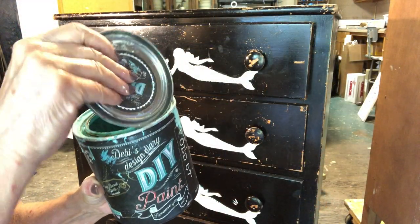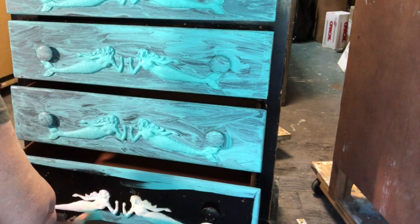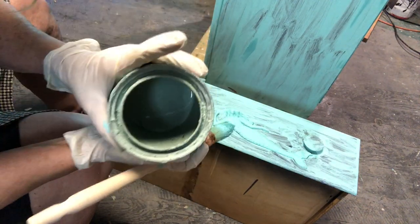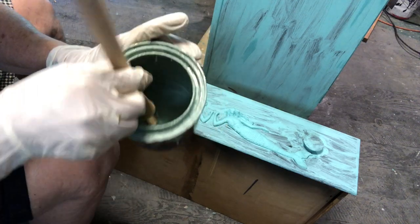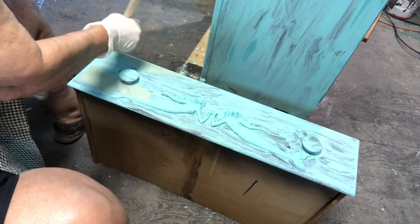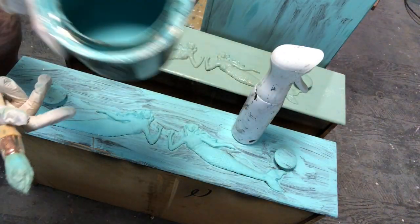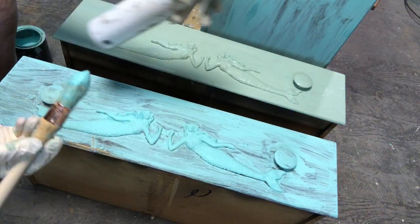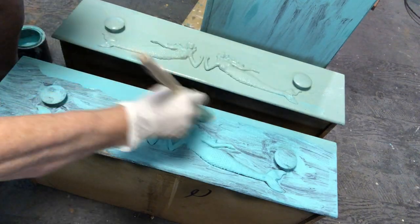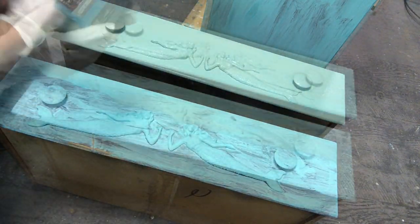Next I painted the whole dresser with one of my favorite colors, Old 57. I wanted the dresser to have a complete coat of paint before I started blending other colors into it. When that coat was dry I started with Apothecary — I painted the first drawer Apothecary. Notice I always number my drawers so I can make sure they go right back into the correct position. I painted the second drawer Old 57, then used my water bottle to spray drawer number one and blend the colors.